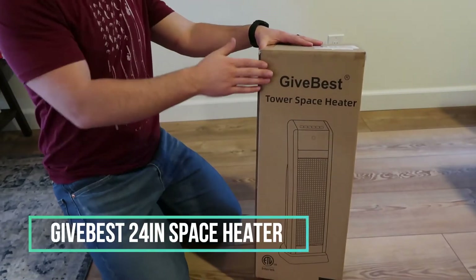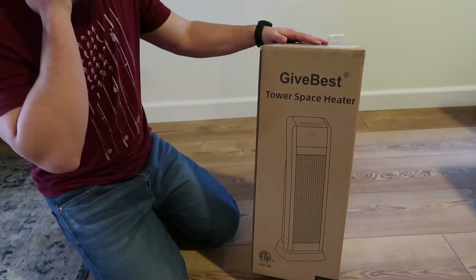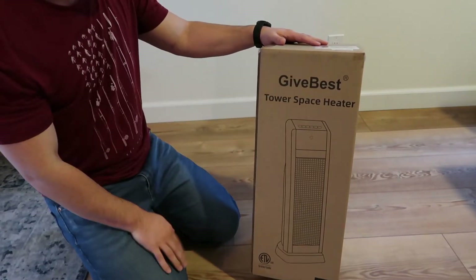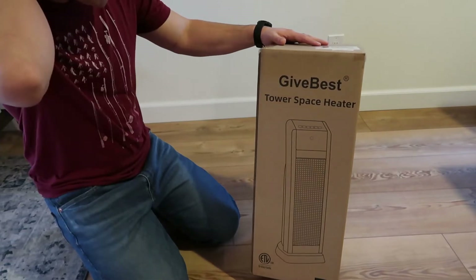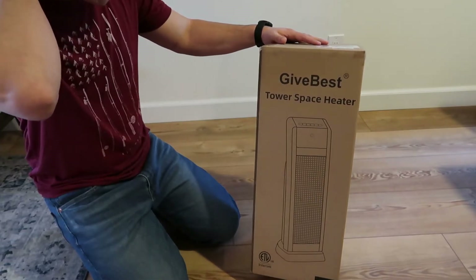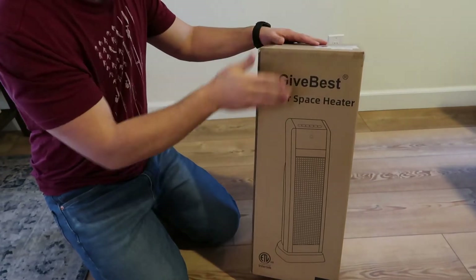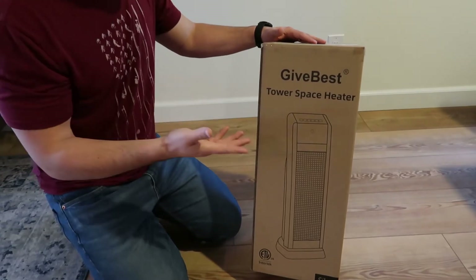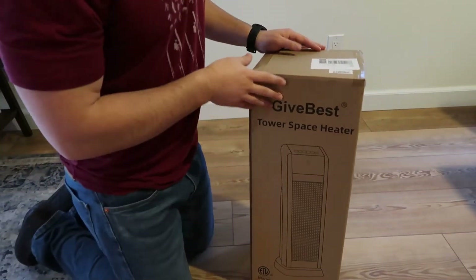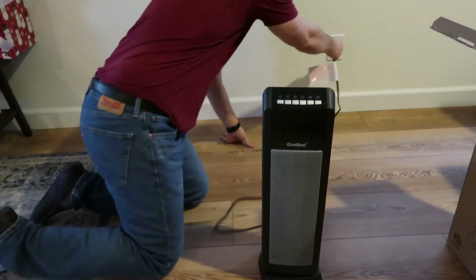Hey guys, CJ here. Today we have the GiveBest 24-inch space heater. So this is a tower space heater, just at that two-foot height, which is pretty relatively small, which is pretty nice. GiveBest has the additional safety features and stuff like that. But we're going to be doing an unboxing for this so we can check this out and get our house a little bit warmer. So here we go on this GiveBest.